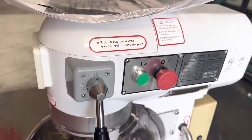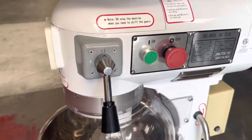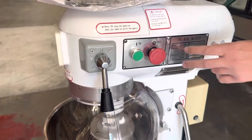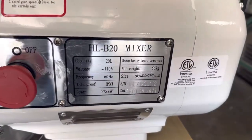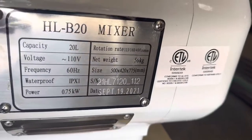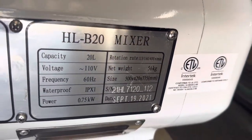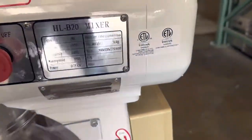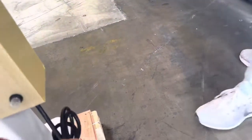We also have an adjuster here for speed, and then we have a specs plate here with all the specs on this mixer. You will be able to locate your voltage and capacity. We also have our certification — this mixer is going to be certified by the health department.